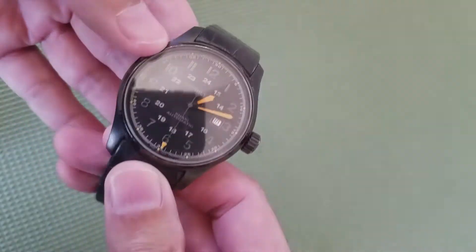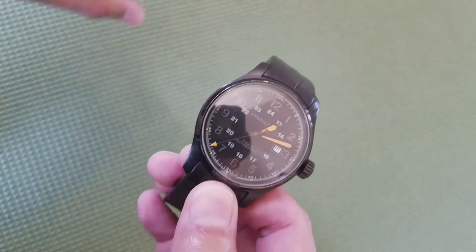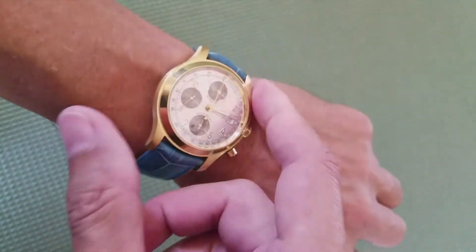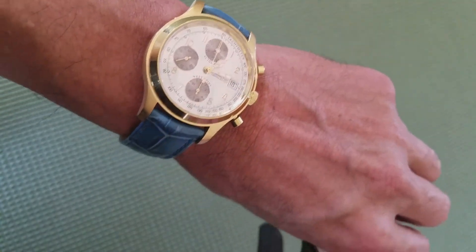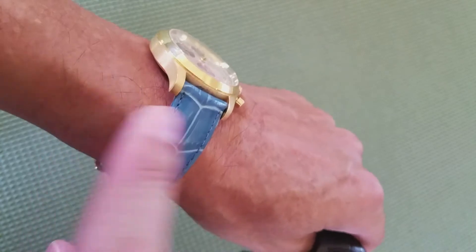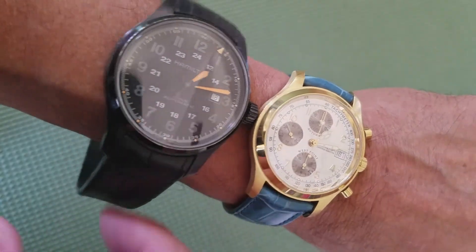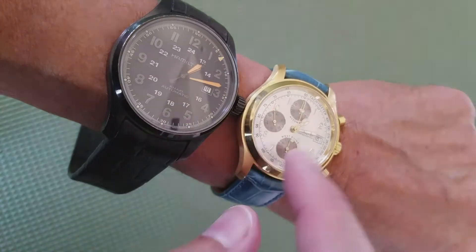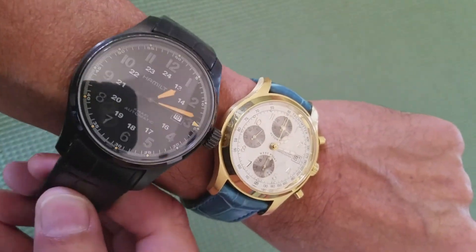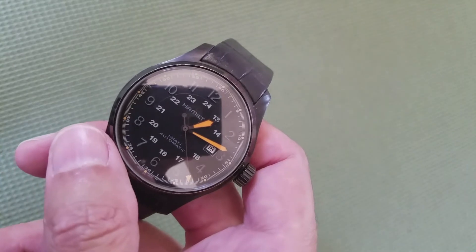This watch gets so much attention when I wear it — it has great wrist presence and doesn't look bad on your wrist. Let me compare it to my daily wear, which is a Hamilton Jazzmaster in 18-karat gold — a limited edition, only 200 ever made, with the number marked on the side. I put it on a blue leather band. This is a 44-millimeter versus a 40-millimeter. It doesn't look that bad. My wrist is six and three-quarter inches and it looks pretty decent — I do get a lot of looks wearing this watch.